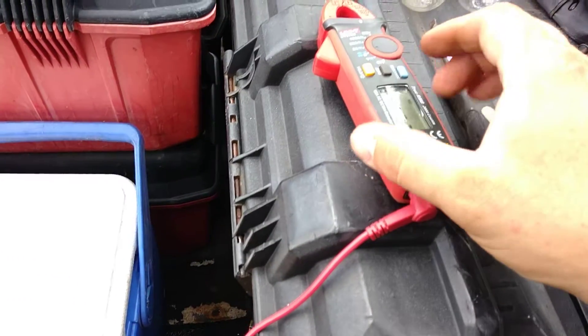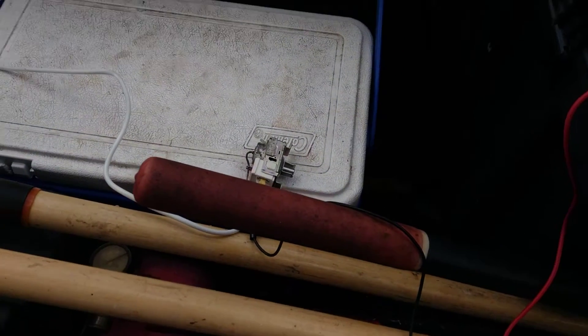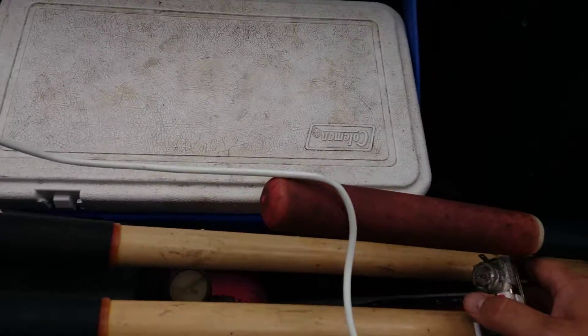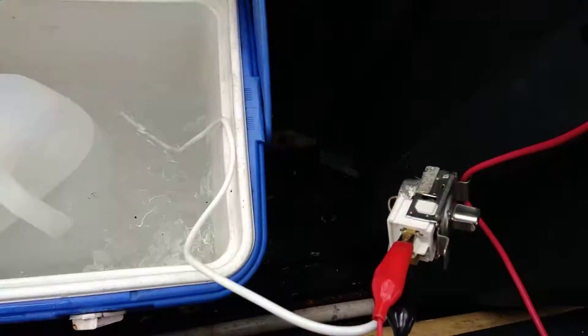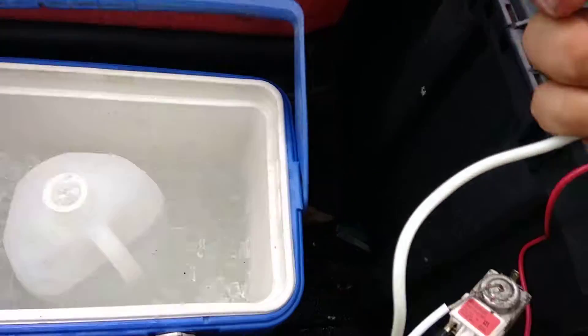So we do a continuity test on the thermostat. I'm hooked up with alligator clips and we've got connection right now. I want you to see how quick the reaction is — it's real time. I've got some ice water here; I'll submerge the end of the probe. You hear that click? That was literally ten seconds. Pull it out of the ice water — boom — roughly another ten seconds. That's a quick, dirty way to check if your thermostat's working.